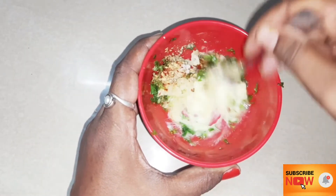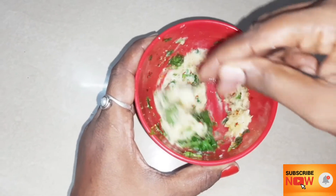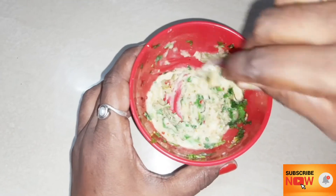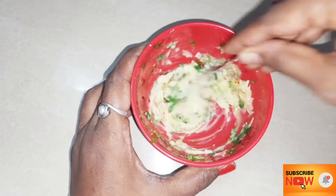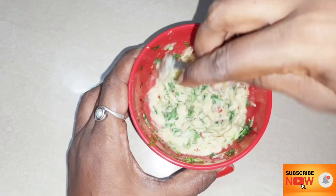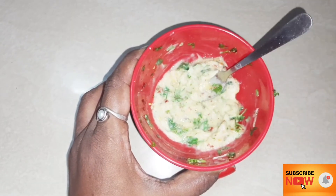Mix in the salt if needed. If you use salted butter, you may not need to add extra salt. When we add the bread spread, the garlic butter is ready. This butter is enough for 6 slices.